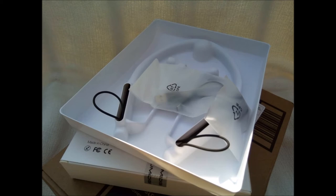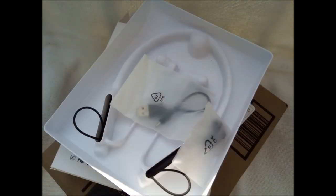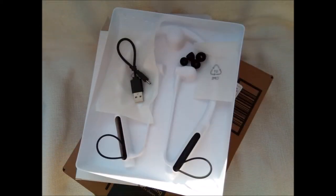AAC and SBC are two of the most popular stereo Bluetooth headphone codecs. AAC stands for Advanced Audio Coding. SBC is Subband Coding. They are supported across both iPhone and Android smartphones and provide good audio quality without requiring a lot of processing power to encode and decode.